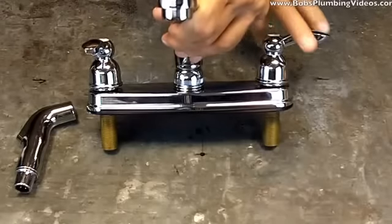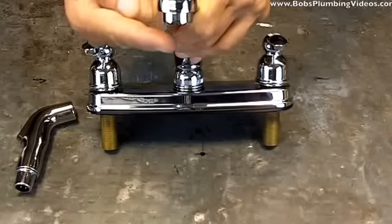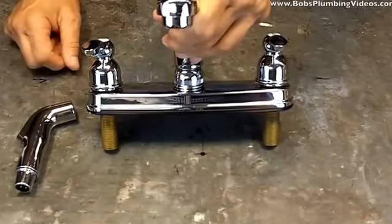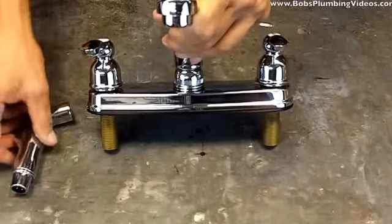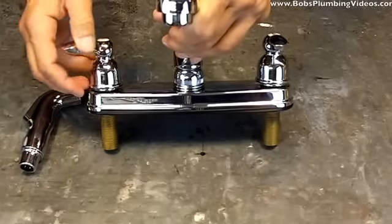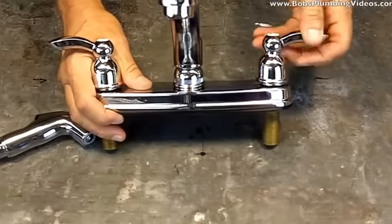Another common problem is that when you turn the faucet on — before they even hit the spray head — they'll notice water is dribbling out of the nozzle very, very slowly and they can't figure out why. They'll hit the spray head and nothing will come out of it.